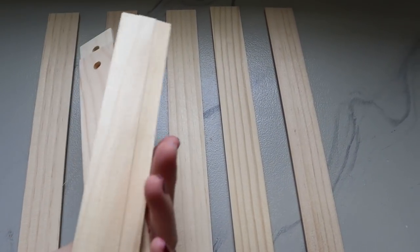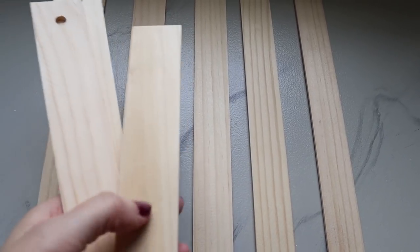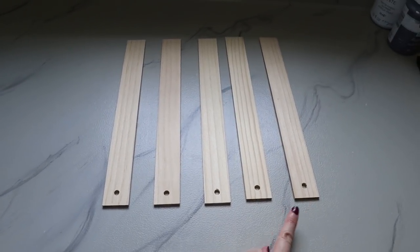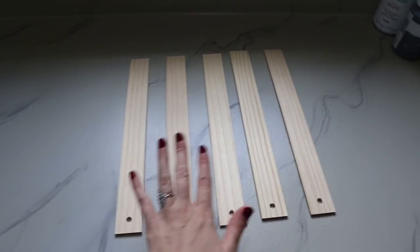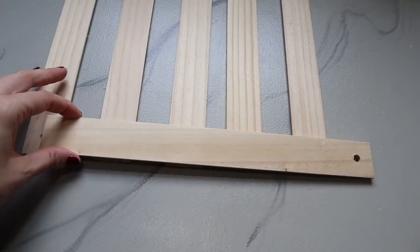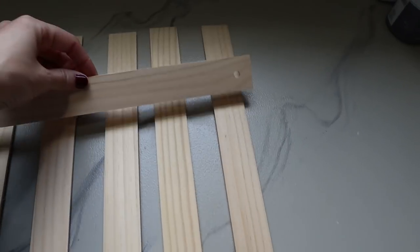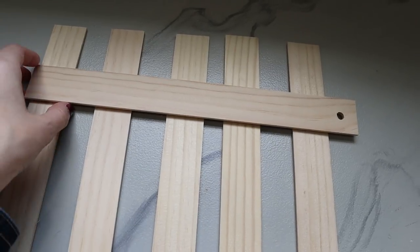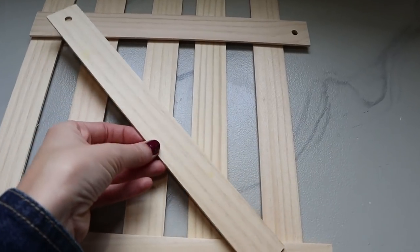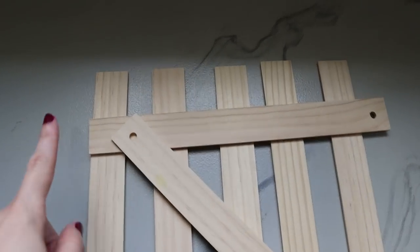Now that all of those are peeled off, we're going to use the back side — the side we peeled them off of will actually be the back, and the flat side will be the front. You're going to want five of these for the back panel. We're going to have a bottom piece, a top piece, and a cross piece — eight pieces total.